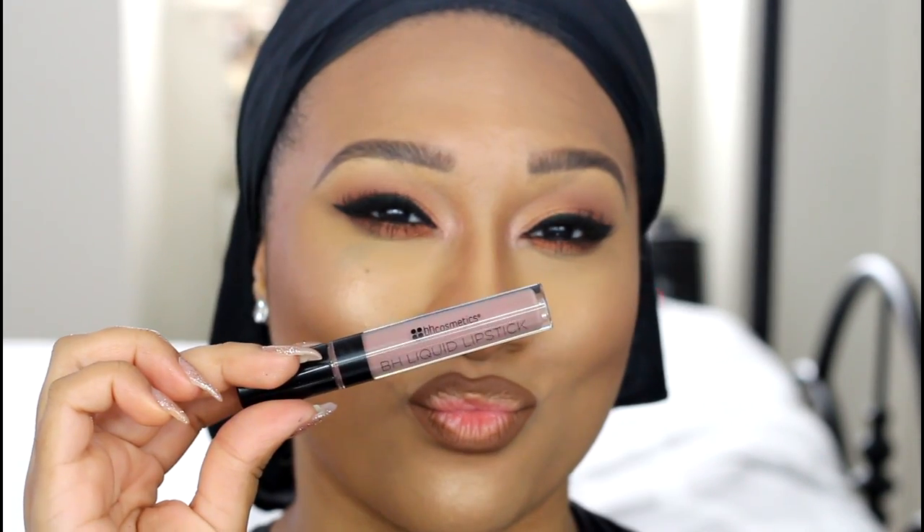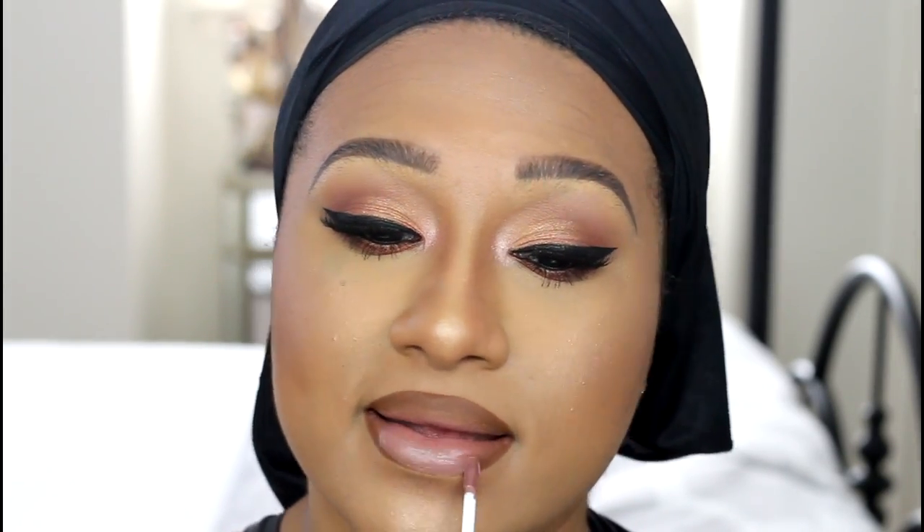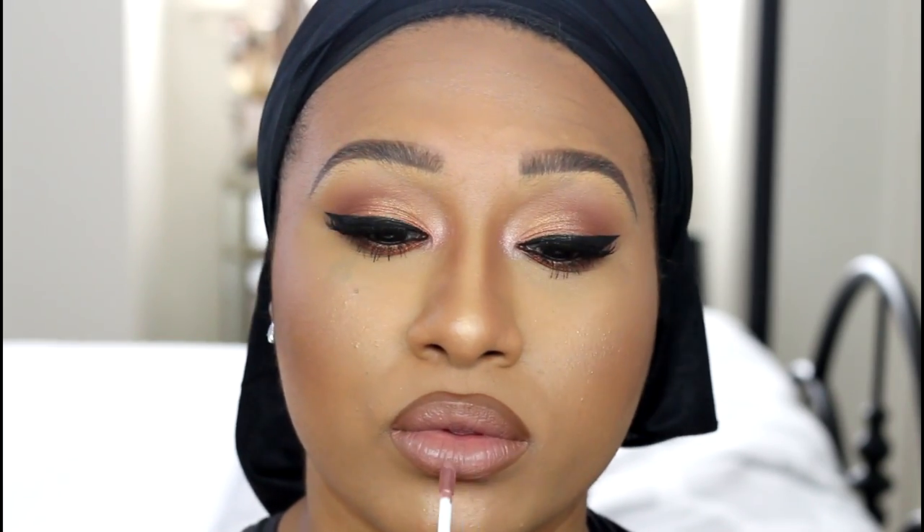These are actually amazing for the price. I picked this up for $8 almost a month ago and I'm very impressed with the quality, the staying power, and how comfortable it is. I really love these. I only got two colors but I'm thinking I'm going to go back and get more.